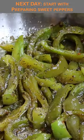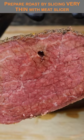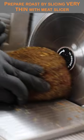The next day we'll start by prepping our sweet peppers, get that gravy into a pot for a boil, then transfer to a slow cooker. Remove the roast from the refrigerator and slice it on a meat slicer very thin.